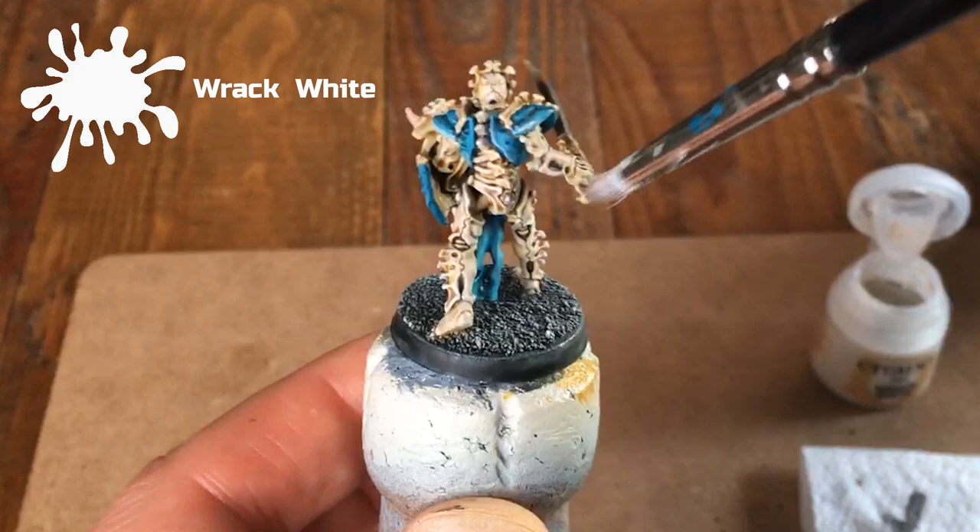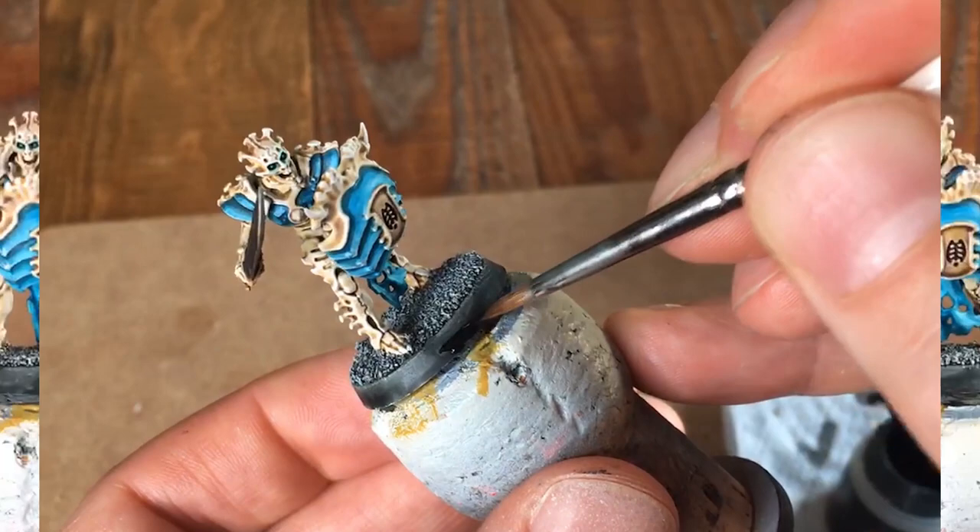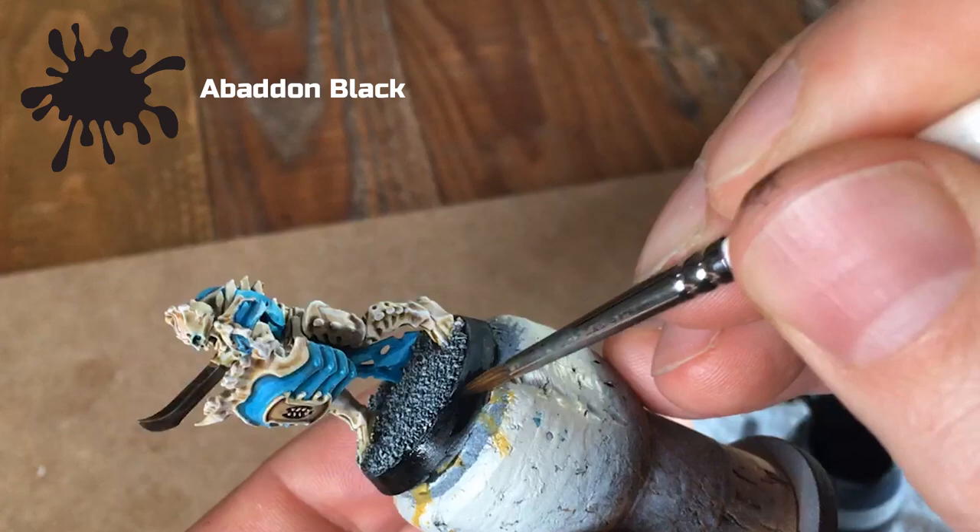Next, take Abaddon Black and paint around the rim of the base. This is optional depending on how you base your miniatures, but I like to have mine with a black rim. I find the darker rim against the lighter model helps the two stand out from each other.